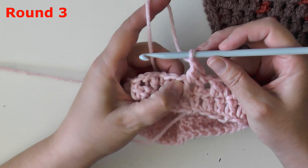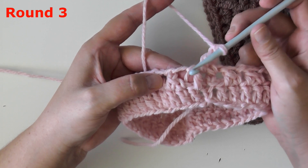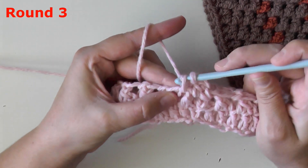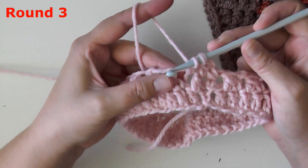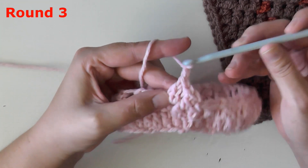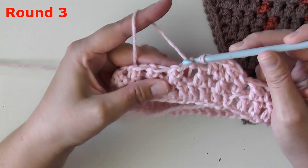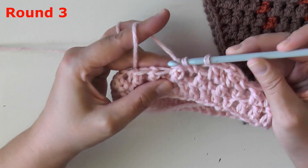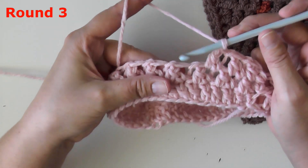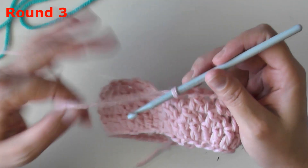Now we're going to be using the wings of the butterfly. There's just a piece of string that separates them and I'm calling these two the wings. Insert your hook into the first wing, pull up a loop, and then only pull through that first loop on your hook. Insert it into the second wing, pull up a loop, and then do your double crochet as normal — and remember, chain one. Then move over to your next set of wings, insert your hook, pull up a loop, insert your hook in the next wing, and do your double crochet as normal. This is how you'll be working your butterfly stitch for the rest of your scarf.